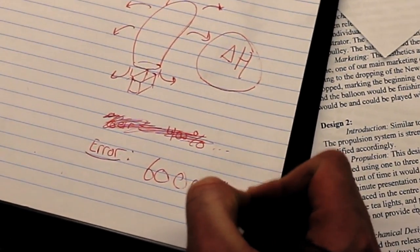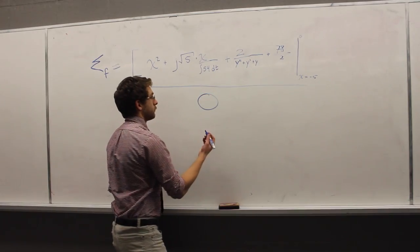Do calculations. That doesn't seem right. Drink coffee. Calculate again. That's impossible. Talk to the experts. Get back on track.